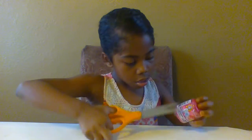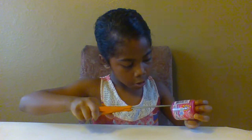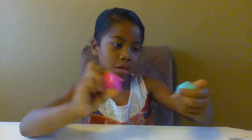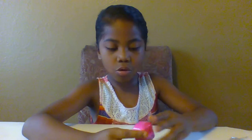I'm going to use these scissors. This is really hard to open, but first we're actually going to use these things. I really like these little backpacks. It's so cute.